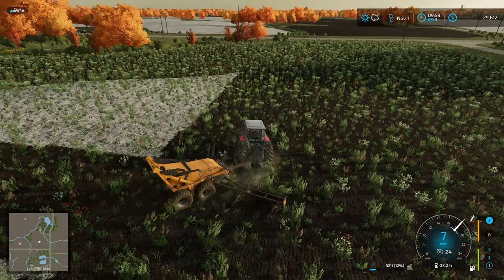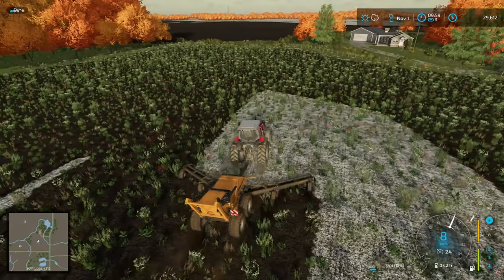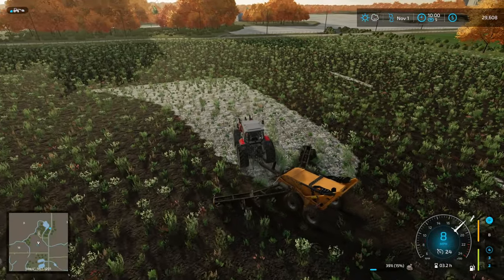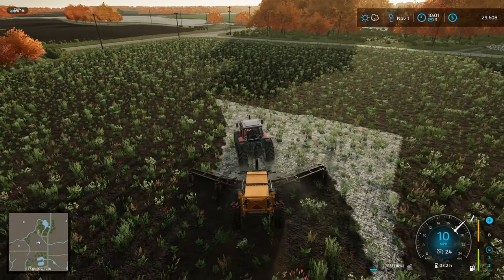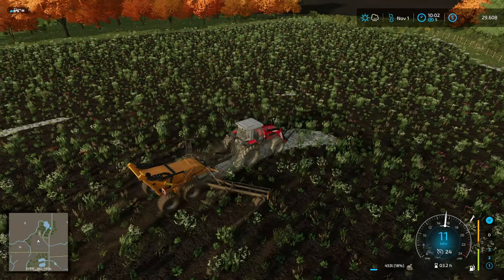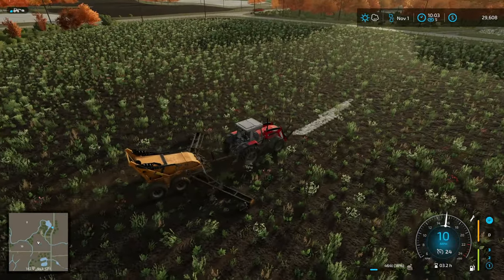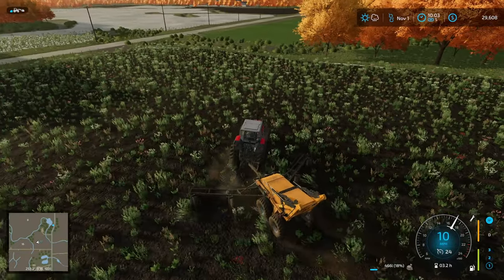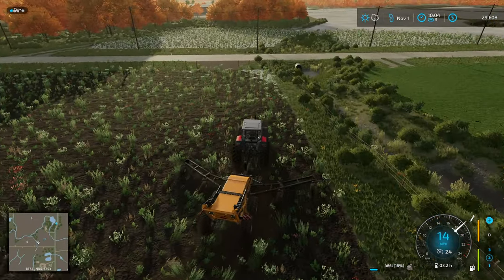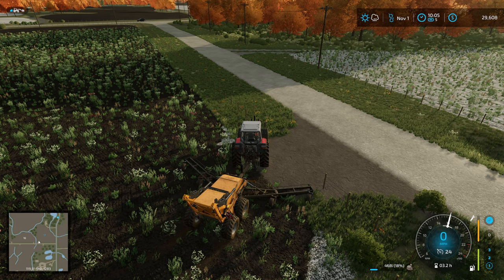I really shouldn't be doing these different camera angles - it always screws me over, but it makes it look a little better so that's fine. I believe the rain is around 11 o'clock so I have to get all this finished up in hopefully an hour - it'll be tight. These aren't perfectly stone picked but as much as I can get off the better. It's almost a good thing this field was limed because it'd be tough to see where the rocks were otherwise.